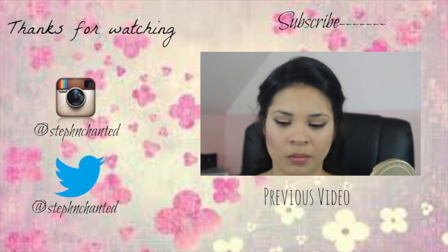If you did, please give it a big thumbs up and don't forget to subscribe. Follow me on social media and I'll see you guys in my next video. Bye!